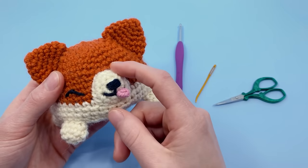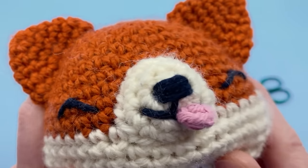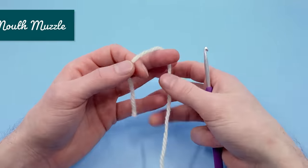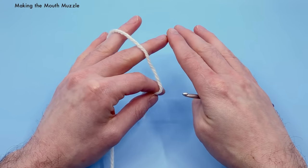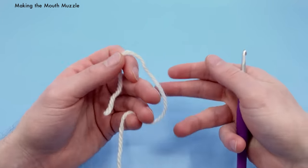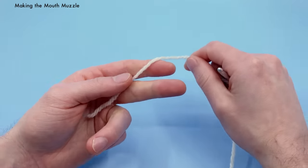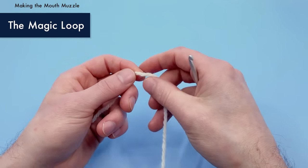We're going to start by crocheting the little mouth muzzle. You'll want to make two of these mouth muzzles. I'm going to take it pretty slow in the beginning for complete beginners. If you want a more beginner-focused series, check out my Crocheting 101 series — links are up here. We're going to start with a magic loop, which is a really simple way to get started with your amigurumi.